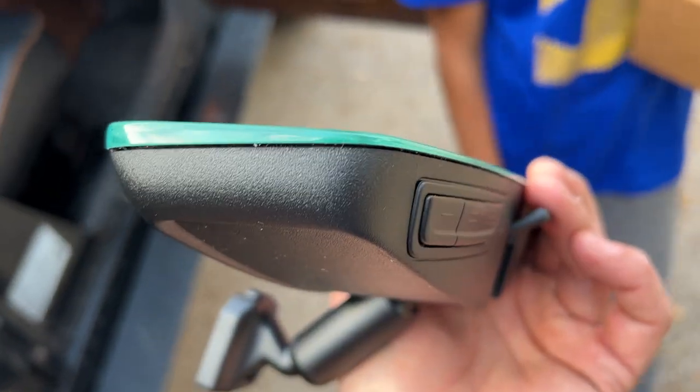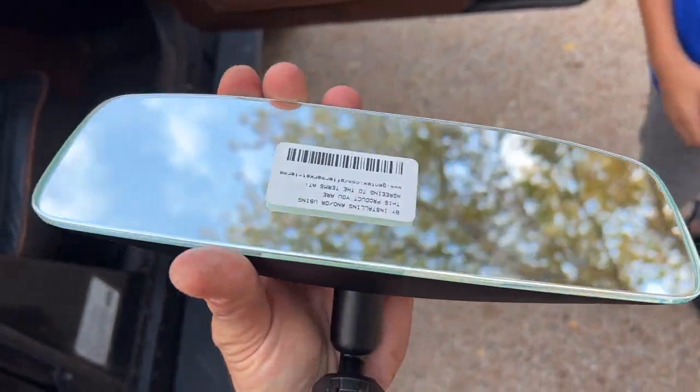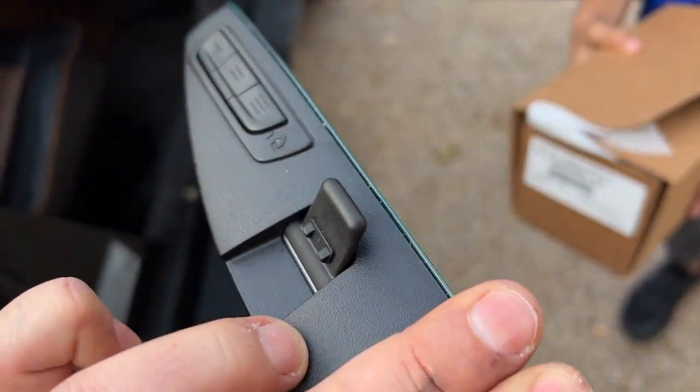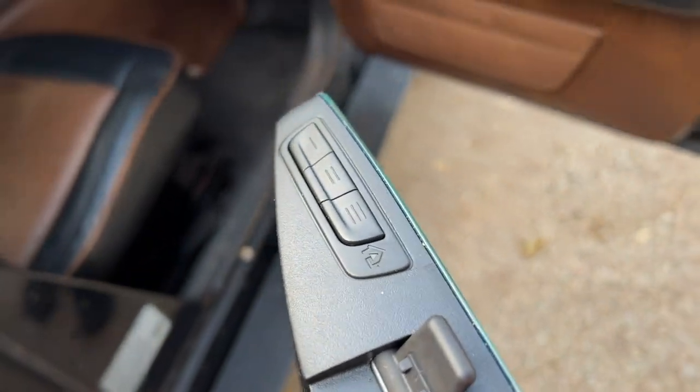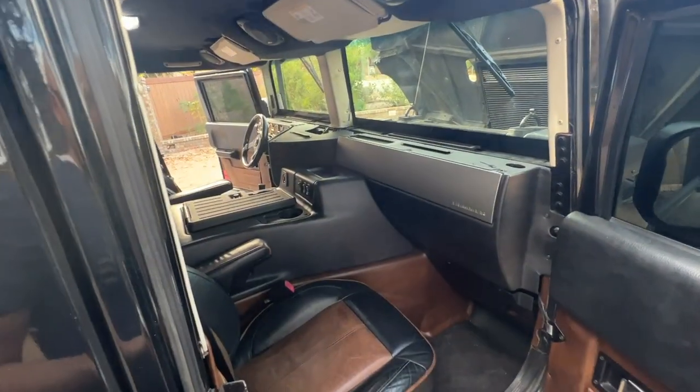They have one just like this that's auto-dimming, but I prefer the little tab — the old-school tab. I've had too many problems with auto-dimming mirrors in the past, so I prefer the manual one. But the frameless look — very nice. Garage door buttons — very nice. Definitely a good way to update the interior of this 2004 H1.